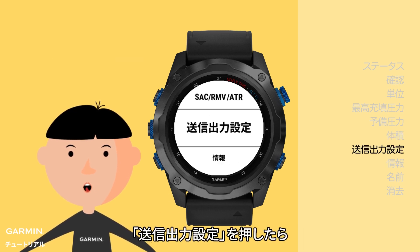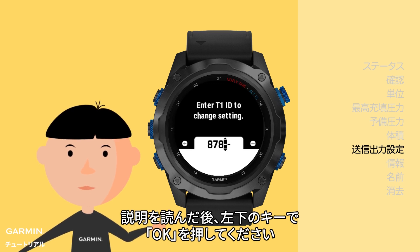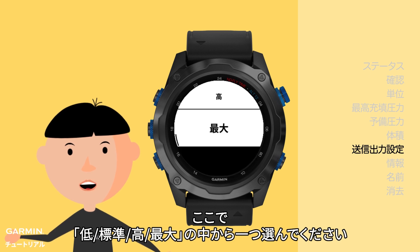To set transmit power, after reading the instruction, press the down key to confirm, then enter the last two digits of your T1 ID. If the numbers are correct, you can change the transmit power to standard, high, or maximum.